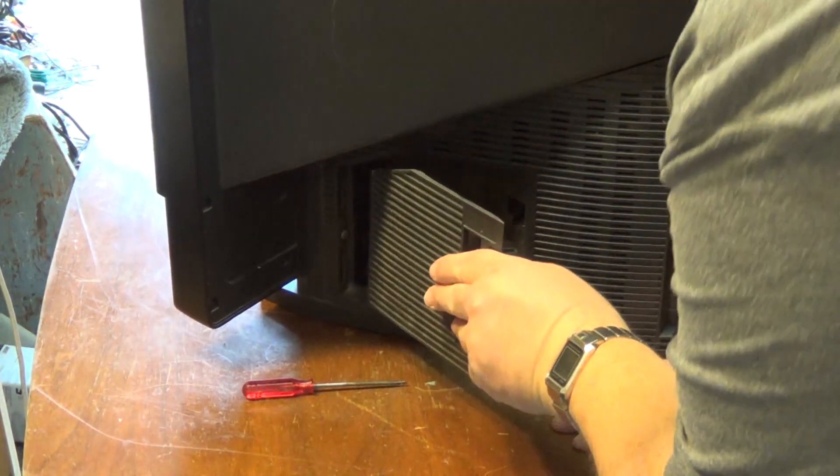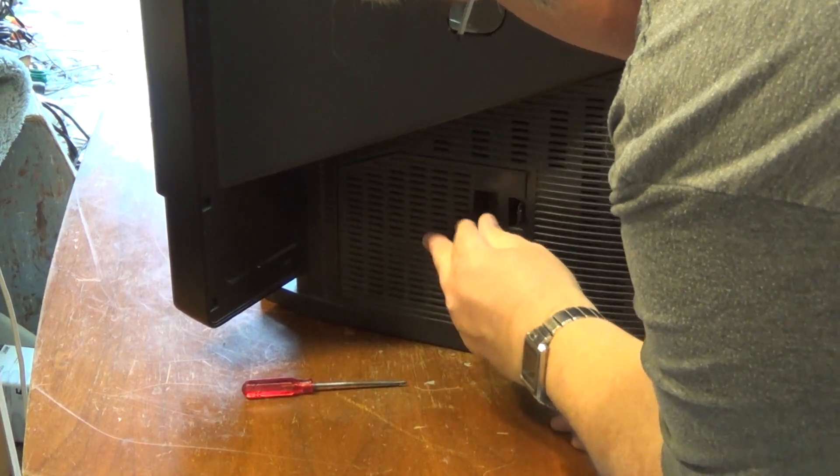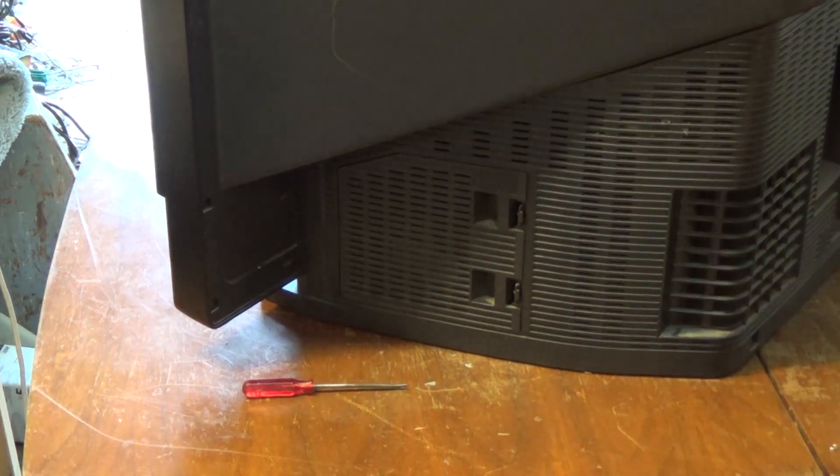There's probably an interlock on this too that won't turn it on if this hatch is not in place, so let's put the hatch back in place, plug the TV in, and see whether we get any type of a picture.